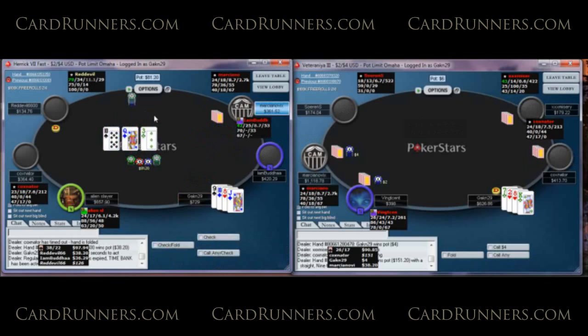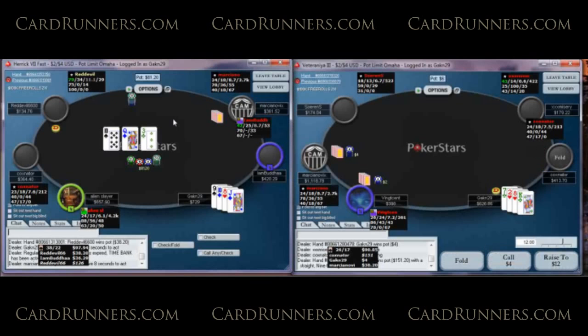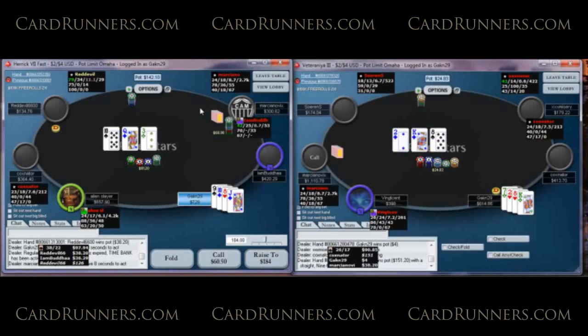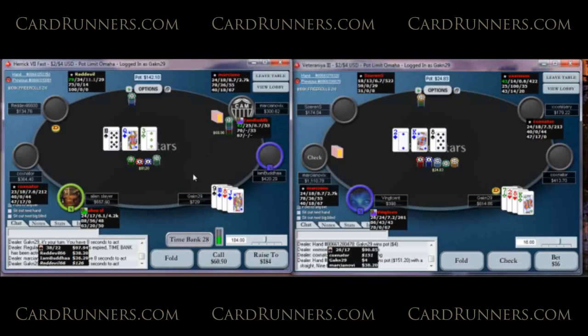This is one of those interesting flops when you have a pair and a flush draw. I don't think it's a good strategy to just jam this in right now. If he's 3-bet me with kings or aces, it's really easy for him to have a gut shot, and he'll never fold. So I think it's better for me to take the call line and really control the hand a little bit better that way.